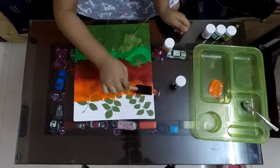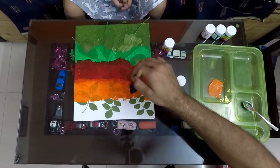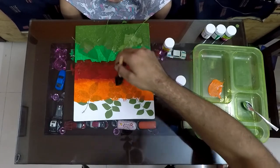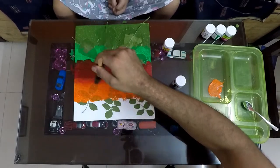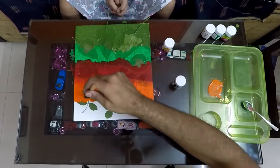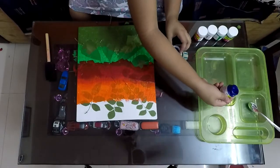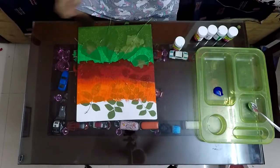Now I have asked my father to help me — he is mixing the colors. And the last one is blue.